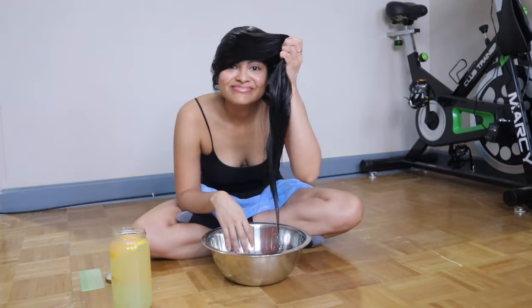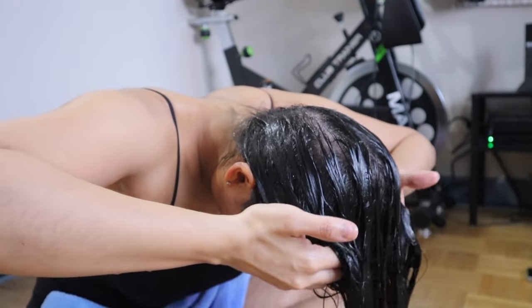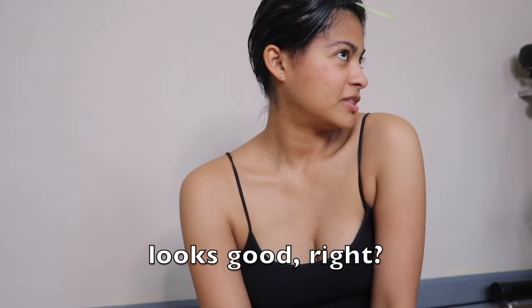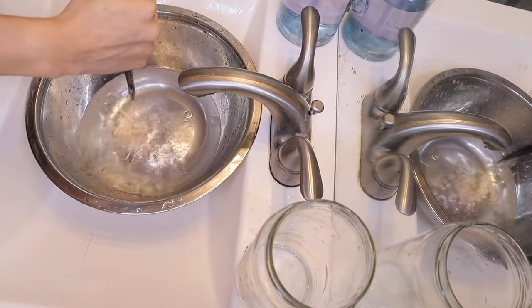Hey guys, we are on day two. The first thing I notice is how soft my hair is. I have some shine on my hair, but instead of having volume my hair does feel super flat. So far the experience of using rice water is quite nice, so I cannot complain. My hair is completely clean — or that's what I like to think — and that will be it for day two.